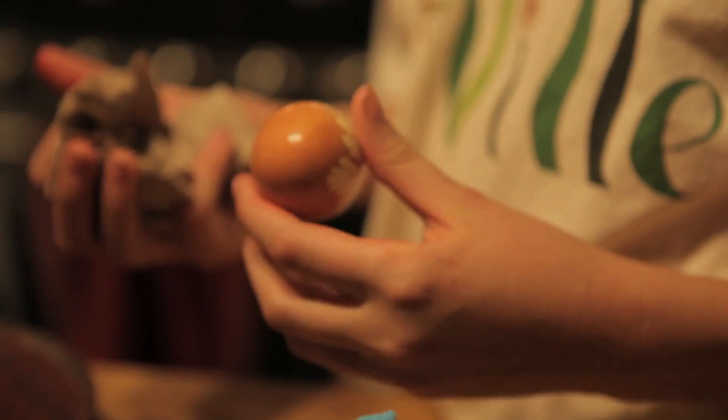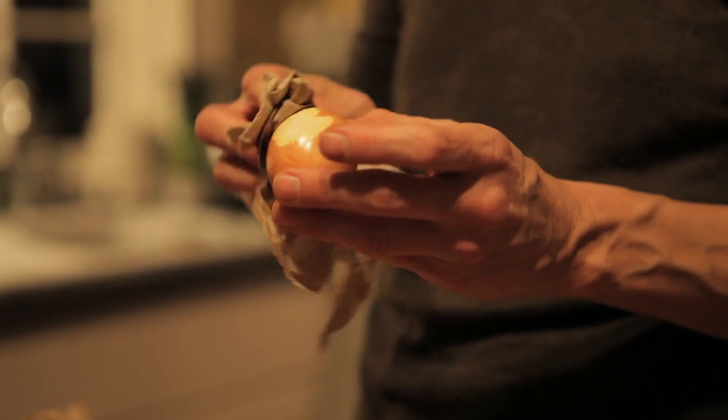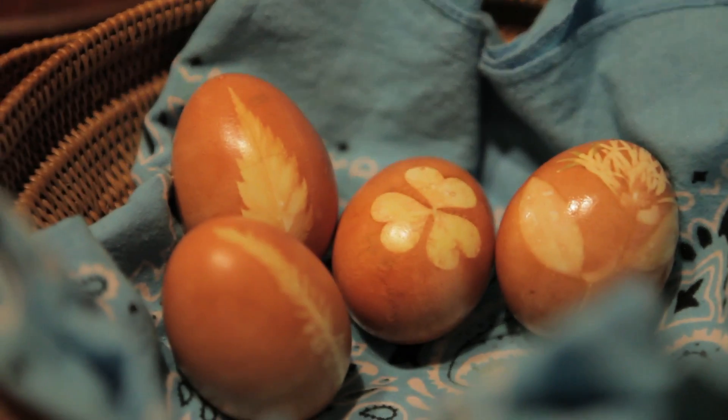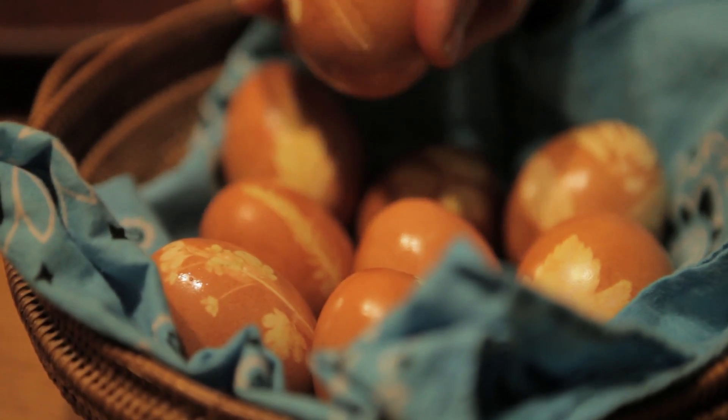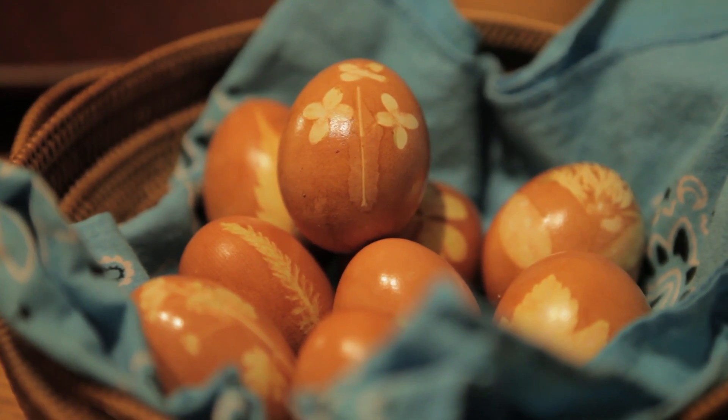You kind of want to rub the oil in and then rub it off. Look at that — they're pretty! It's more likely that I'm going to eat one; I actually don't mind hard boiled eggs that much.